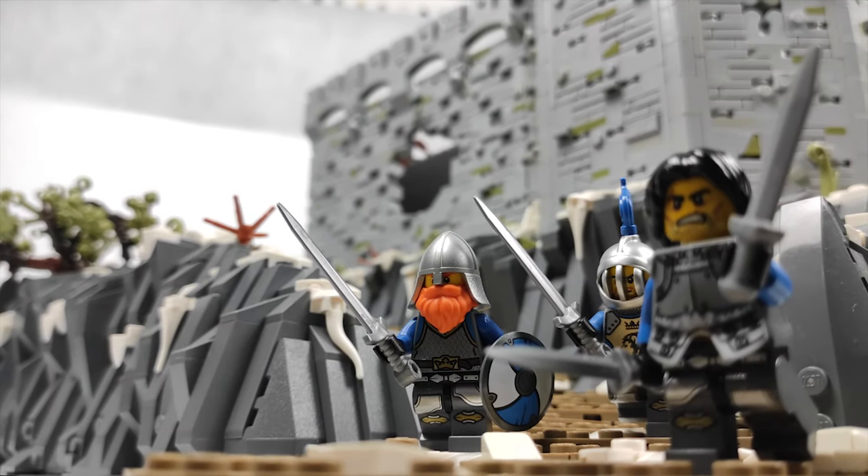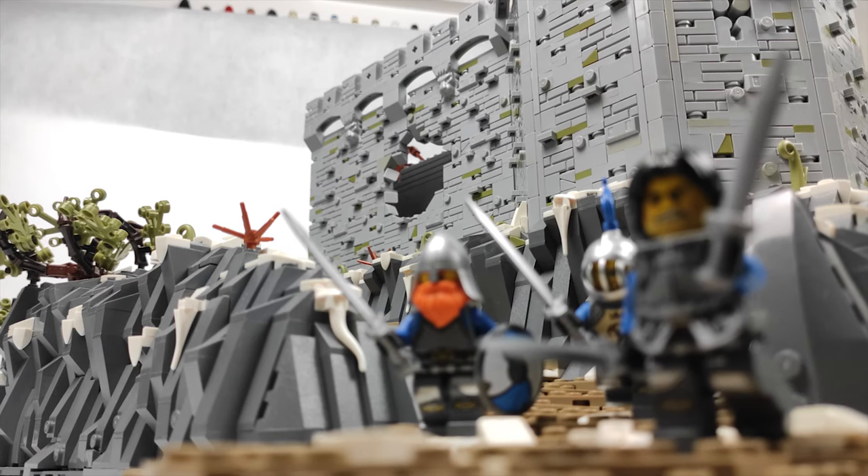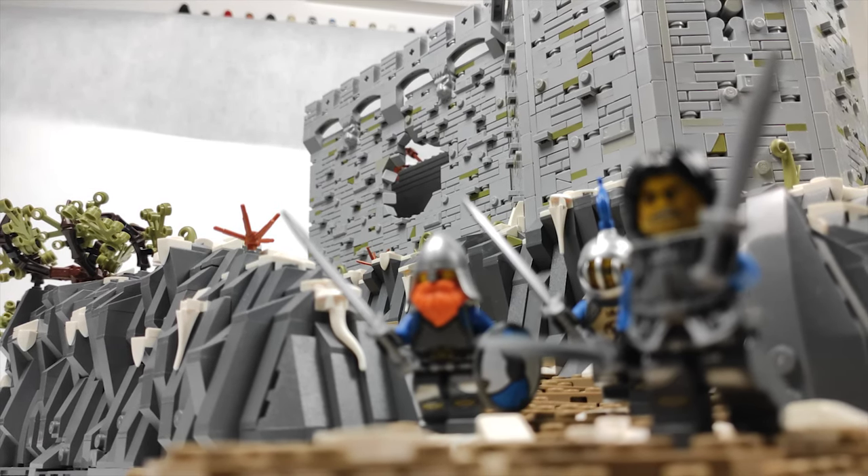What is up everyone, welcome back to another episode of Building the City of Bricks here on Cube Brick. We are now at chapter 4 of the series and we have a lot of progress to cover.